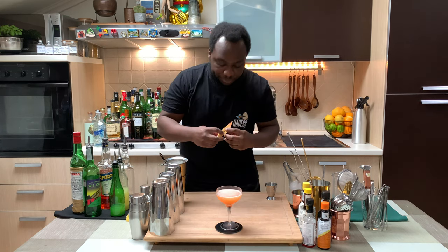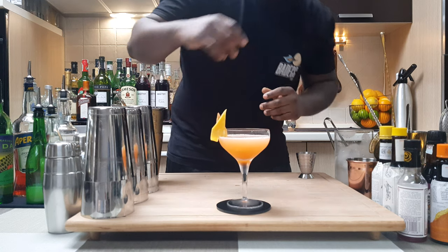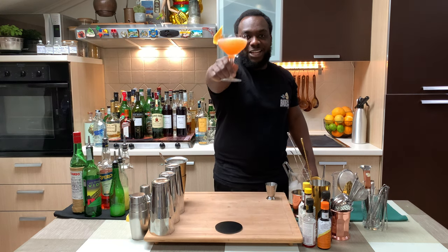For garnish, you have one grapefruit peel on the side of the glass. Here we go guys, enjoy your drink!